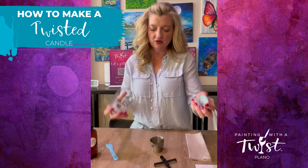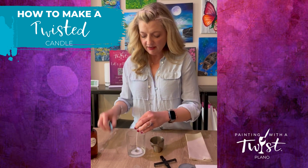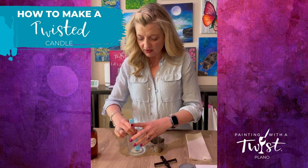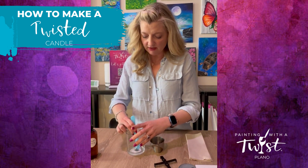Once that is done, you can remove this. I sometimes use my stirring stick just to make sure that it's really secure.